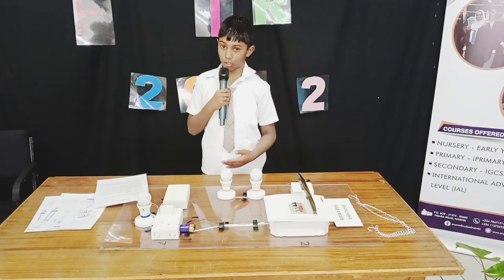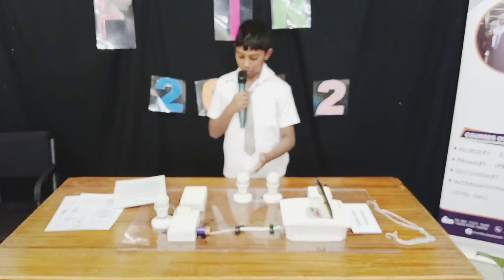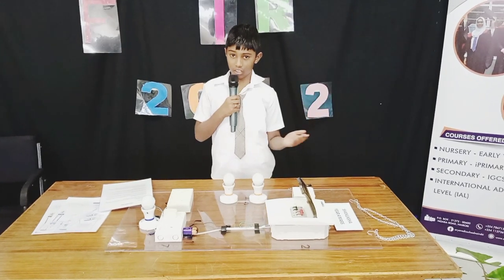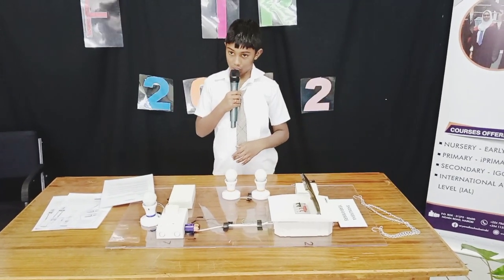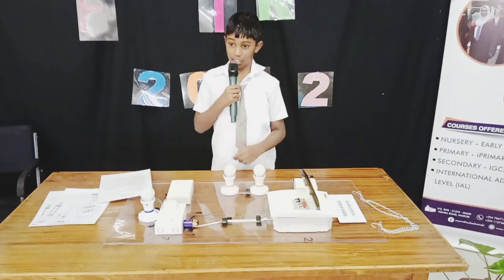In the connection, we continuously spread all of that current until the bulb starts to glow. Hence, this is how our light bulb glows. Finally, we have the battery — inside the battery there is a fluid.